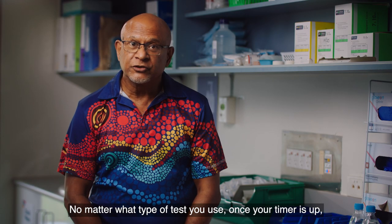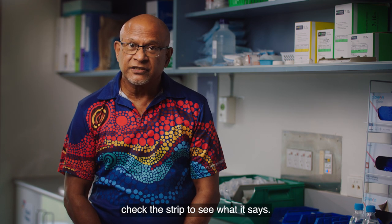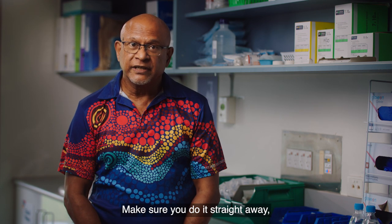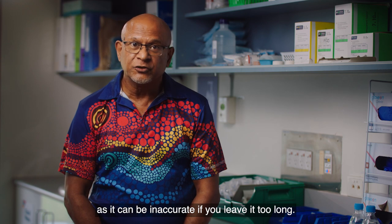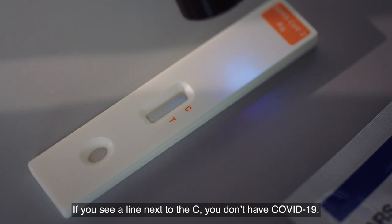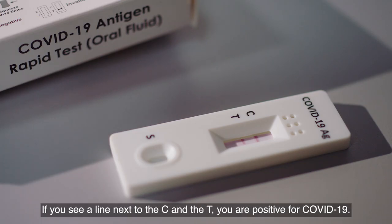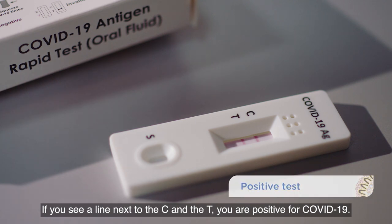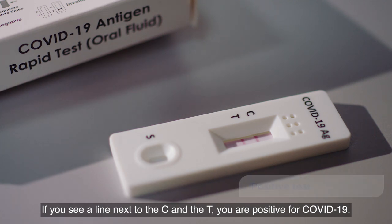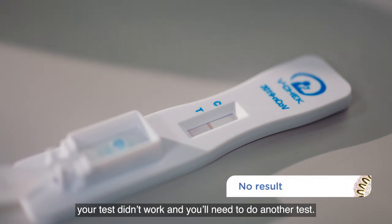No matter what type of test you use, once your timer is up, check the strip to see what it says. Make sure you do it straight away, as it can be inaccurate if you leave it too long. One RAT even has a torch to help you read the strip. If you see a line next to the C, you don't have COVID-19. If you see a line next to the C and the T, you are positive for COVID-19. If you only see one line next to the letter T or no lines at all, your test didn't work and you'll need to do another test.